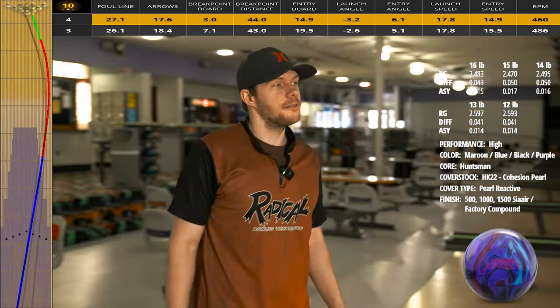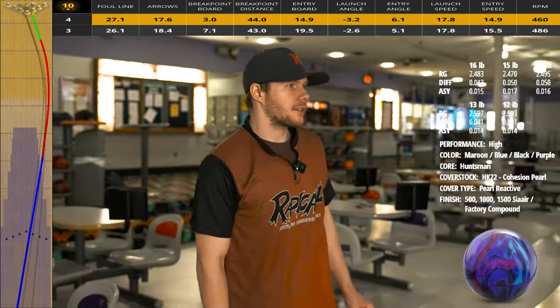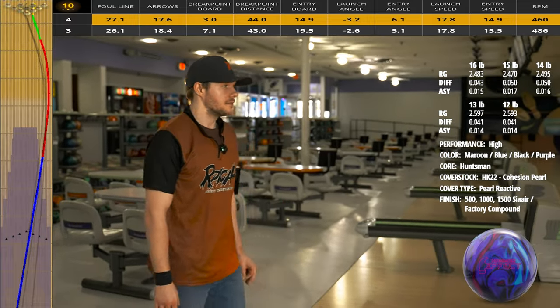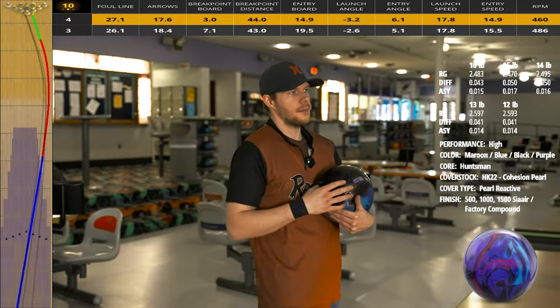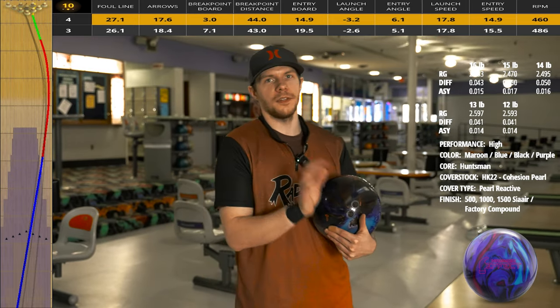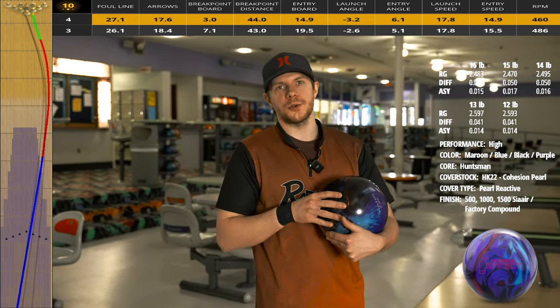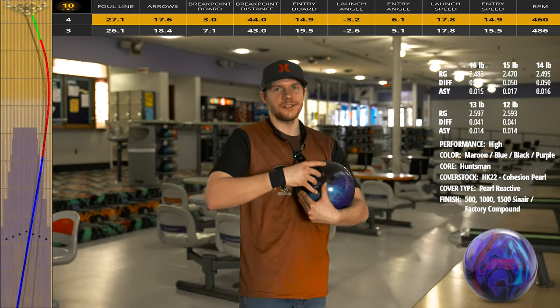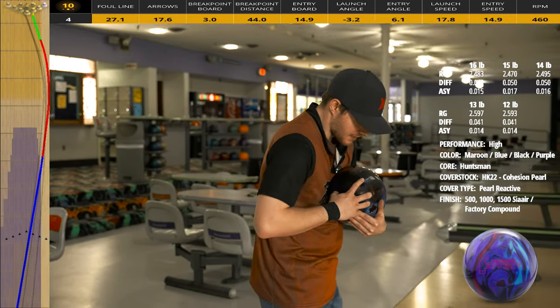I got that ball to about three or four boards down lane — didn't expect to recover, but it had plenty of energy trucking back to the pocket. That's a really good sign. Now typically I don't know if I'd throw this type of bowling ball in league. Our league shot really promotes just a smooth, controllable, symmetric ball motion. However, new ball syndrome is kind of kicking in, so I might throw this in league tonight.